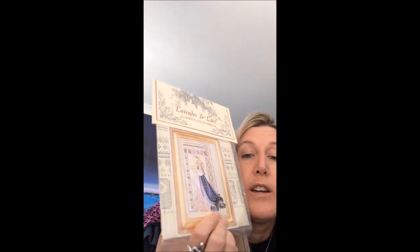Another chart — my tastes are changing and it's stuff I normally wouldn't go to, but I'm really loving it. I decided I want to do Spring by Lavender and Lace — the Celtic Spring. I want to do all of them but I want to do this one first.